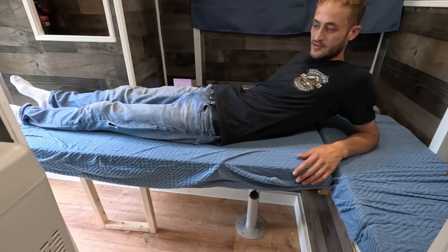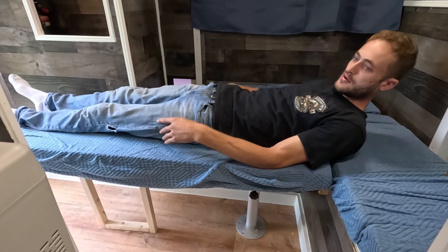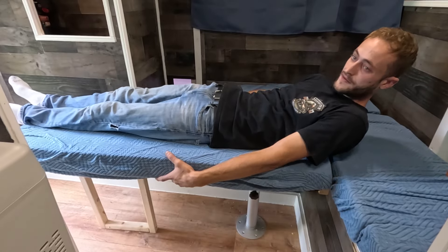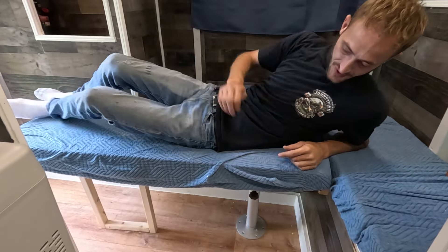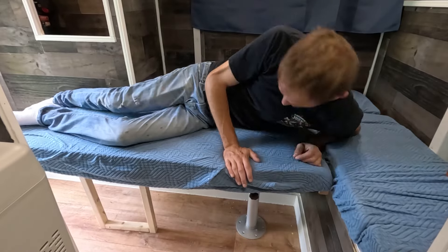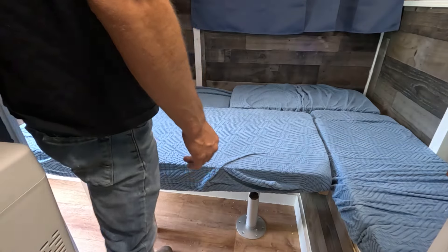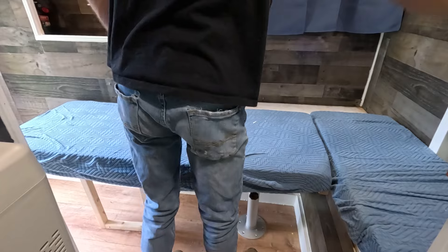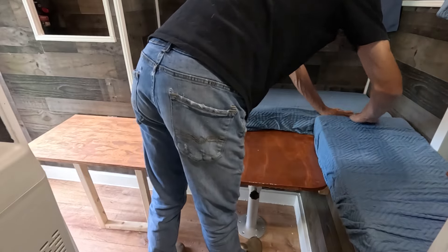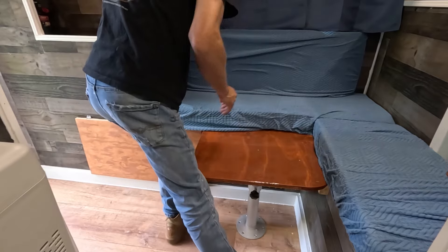This is just an extra bed, so I don't really plan on using it every day — just for occasions. I'm about 170 pounds and it supports my weight with no issues; really solid, really sturdy. I might do something so that the little support clicks into place a little better, just so if you're moving at night you don't have to worry about it falling. Doesn't take long to make the bed or put it away. This doesn't take up very much room at all — back to a table and seating area.